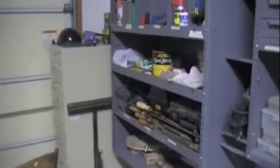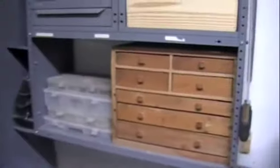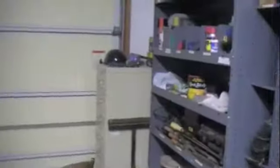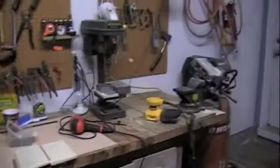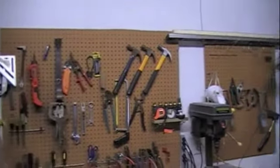I got a beat-up skill saw in there — sad, it's seen better days, but it is what it is. A bunch of old rusty clamps, and a homemade tool cabinet there that turned out pretty good. Other than that, I've got lots to do, lots of good ideas, and hopefully I'll keep it documented and keep you guys posted on the progress.